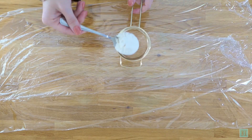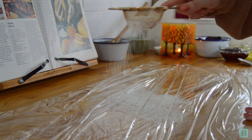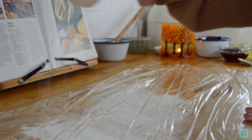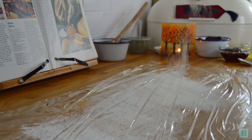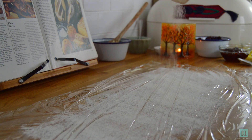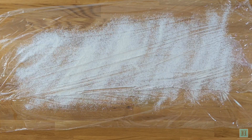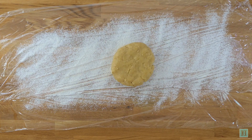Once your pastry has chilled it's time to roll it out. Shortcrust pastry can be particularly fragile and we find it useful to roll it out onto a bit of cling film or baking paper sprinkled with flour like we're going to show you here. It really makes a difference when you come to line your baking tin with it, as you'll see in a moment.